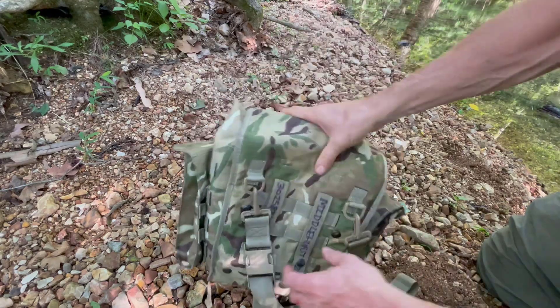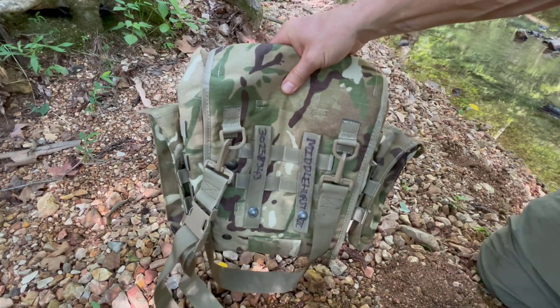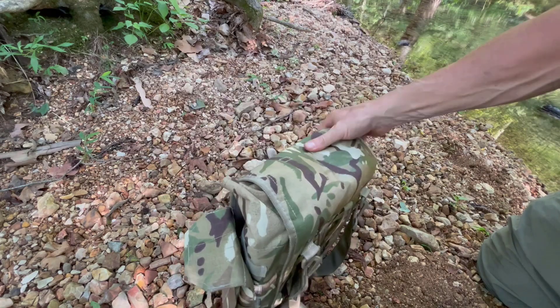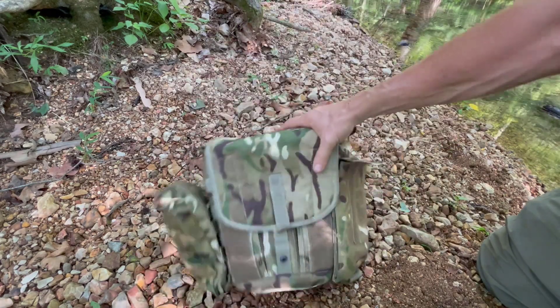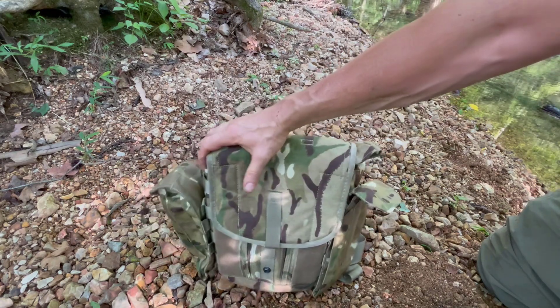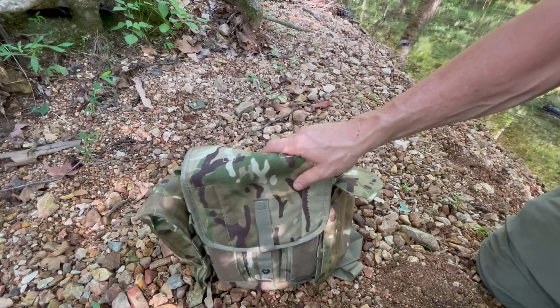On the back of the bag you've got two D-rings where the shoulder strap attaches, plus more MOLLE attachments if you need them. It has a little leg strap — I never use that. But this bag is extremely well made, very durable, very thick, holds its shape well, and I really like this bag.